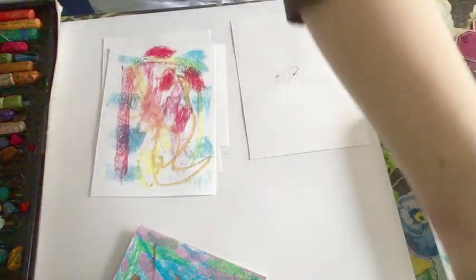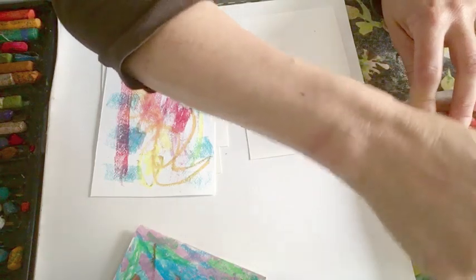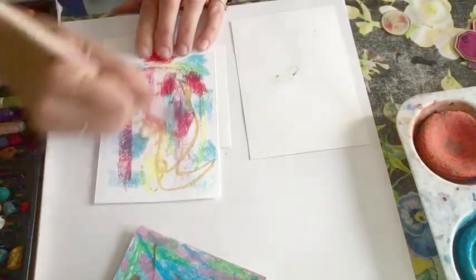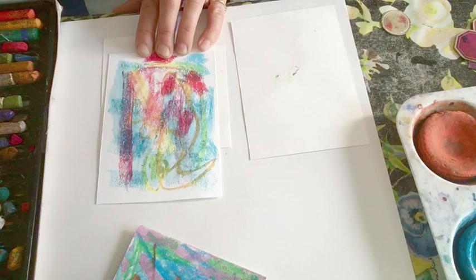Now I'm going to get a little bit of paint and that's going to wash over. I used a rubbish paintbrush there. I'm going to wash this over. And where there's some nice gaps, can you see that?